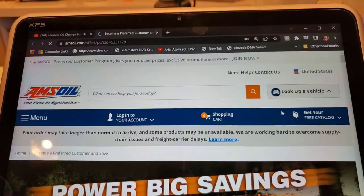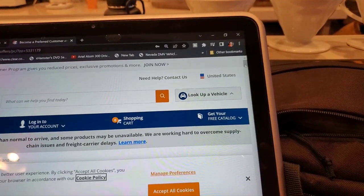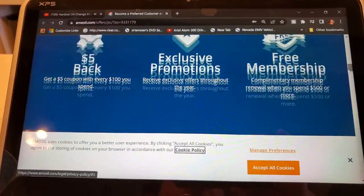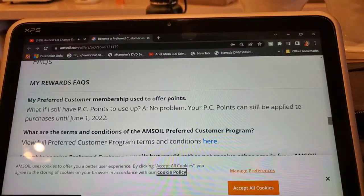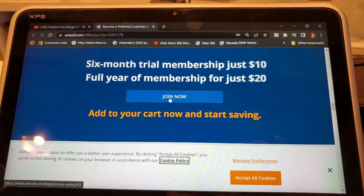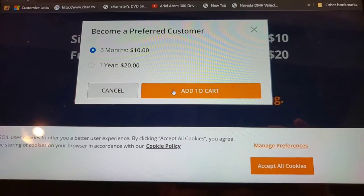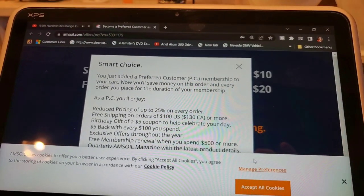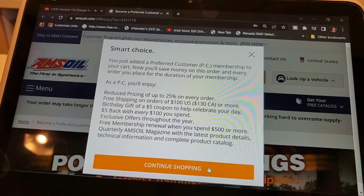You're going to have a chance to become a preferred customer. If you're ordering over about $27, it's definitely going to pay to become a six-month PC member. We're going to click on the PC member 'join now' tab and do $10 for six months, add that to the cart, accept all cookies, and continue shopping.